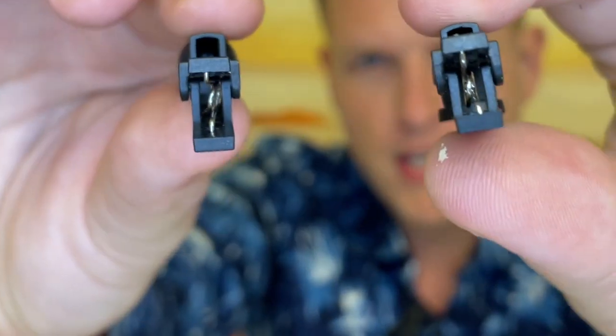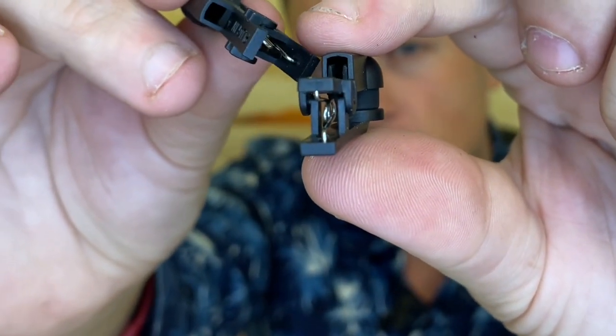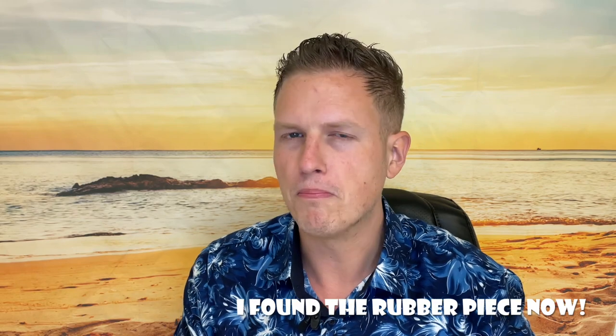There's a little rubber thing in this one — it's a very, very small little piece — but the rubber thing is actually gone in this unit, and I don't think this will work without that rubber piece in there. Still, I have had seven days of use and got some pretty positive results so far.